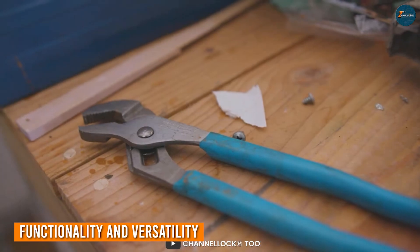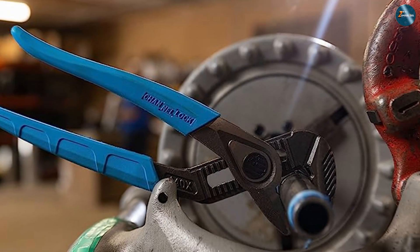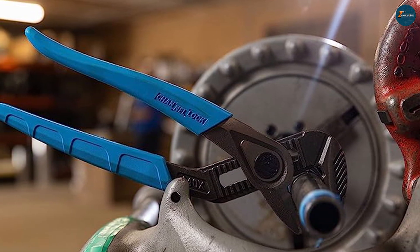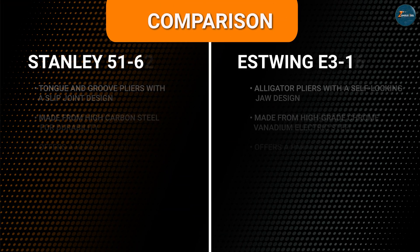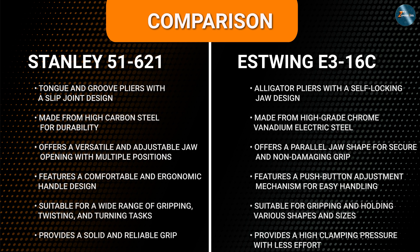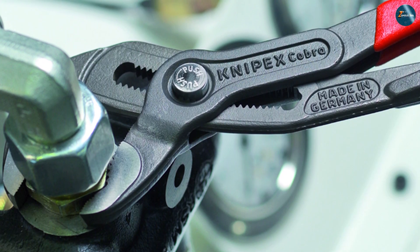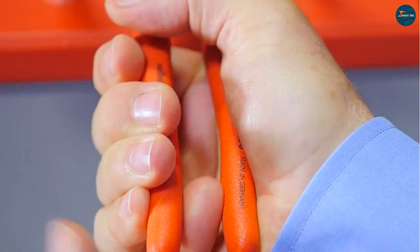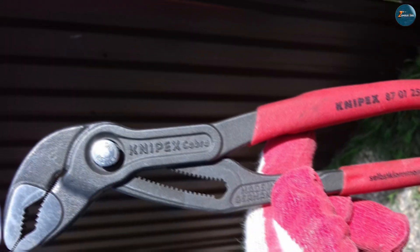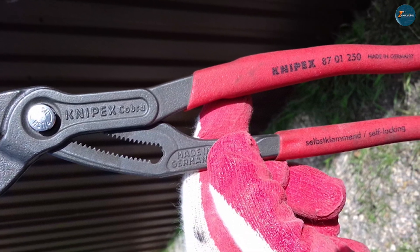When it comes to functionality and versatility, the Channel Lock 440 and the Nipex 870-1250 each have their unique strengths. The Channel Lock 440 offers a versatile range of jaw adjustments, allowing you to easily accommodate different sizes of nuts, bolts, and pipes. Its strong gripping power ensures a secure hold on various materials. On the other hand, the Nipex 870-1250 is known for its exceptional cutting ability. The precision induction hardened cutting edges can cleanly cut through wires, cables, and even piano wire. If you prioritize cutting performance, the Nipex takes the lead.